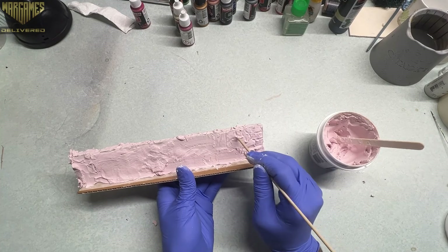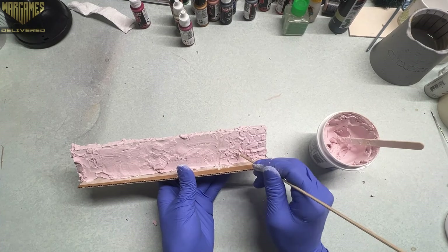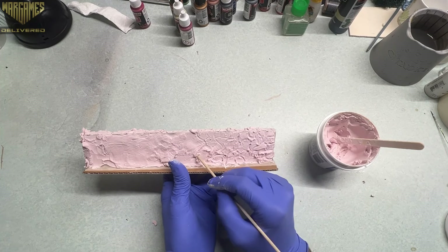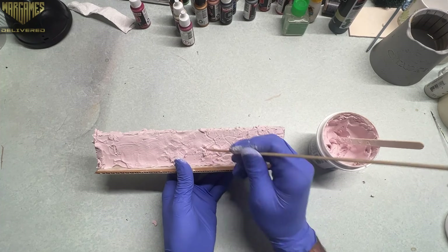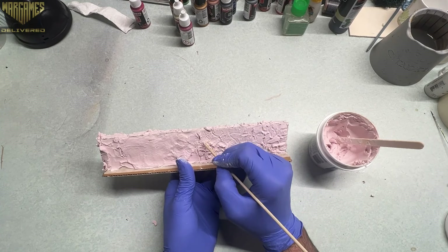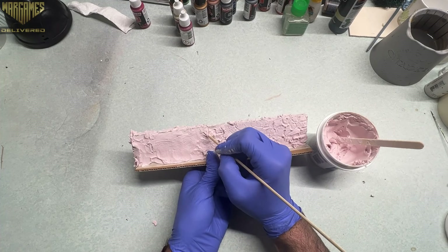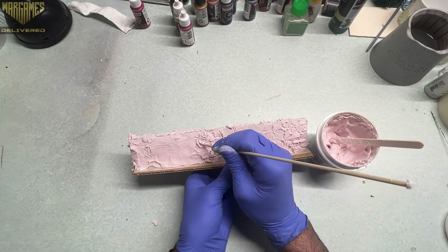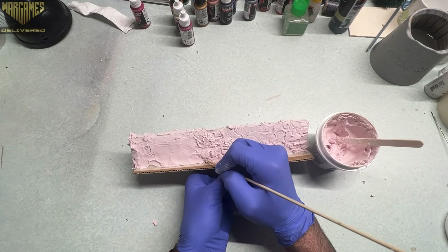While the spackling was still wet, I took a bamboo skewer — but you can use a toothpick or a carving tool, it doesn't really matter — and traced in some very rough outlines of rocks to give it the appearance of being an actual stone wall. I was not careful, I didn't measure any of this out, I didn't plan anything — I just put lines wherever I felt like it to make it look like stone.